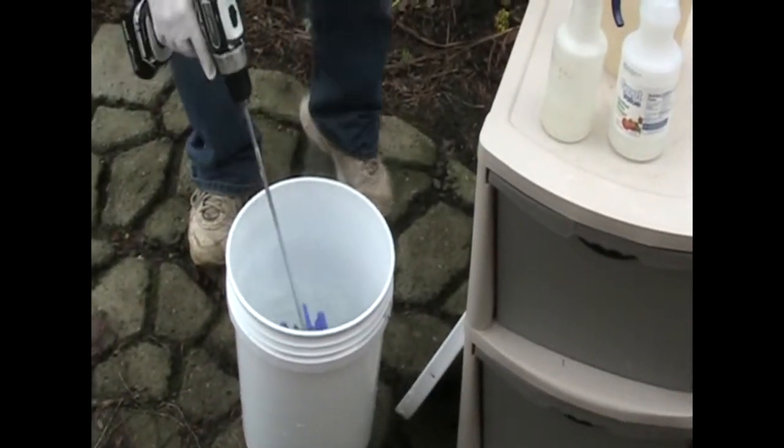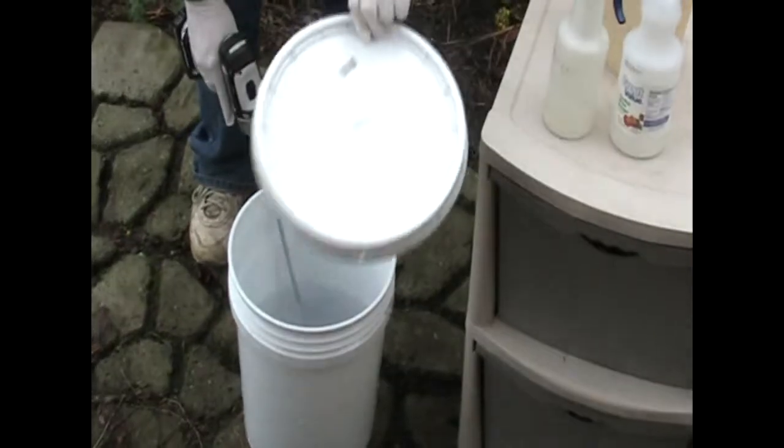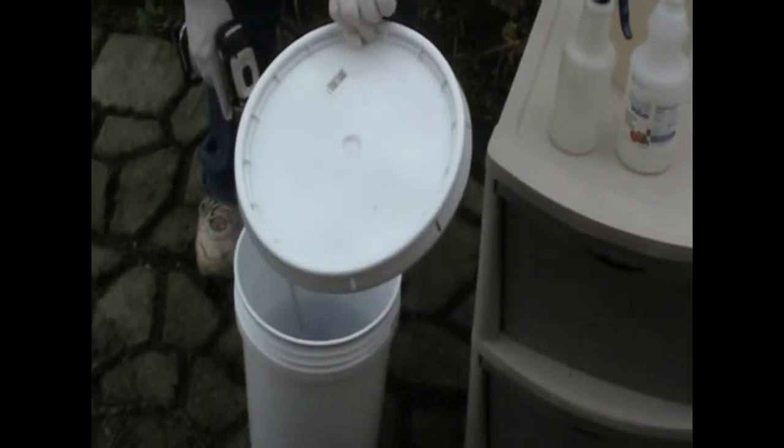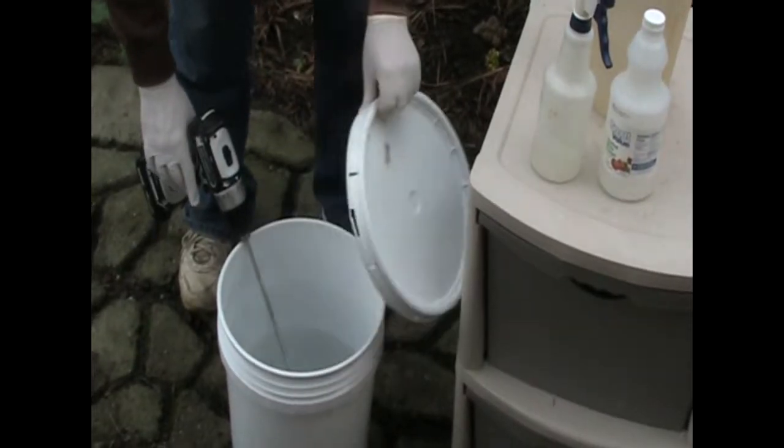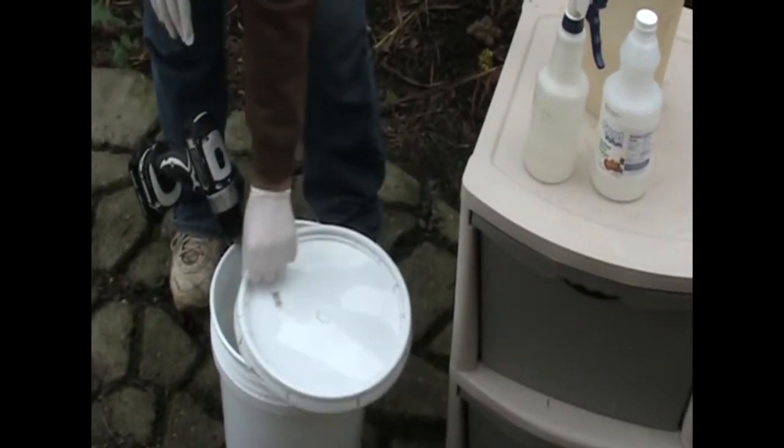And that's it. Make sure you use a lid for any unused portions, and always rinse all your tools and your buckets out when you're done. Thank you.